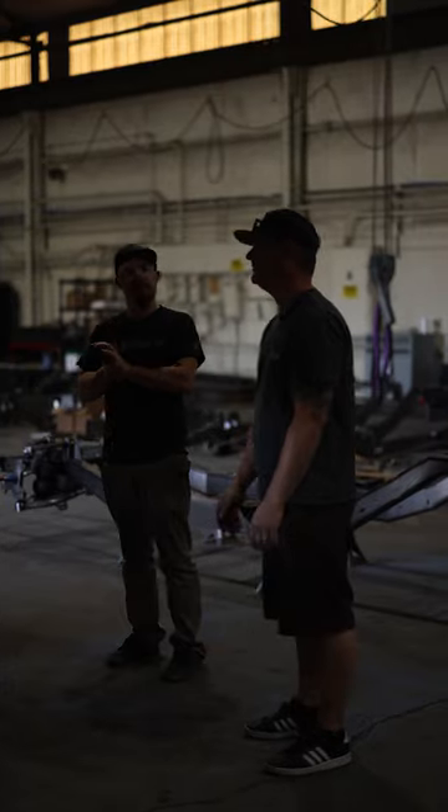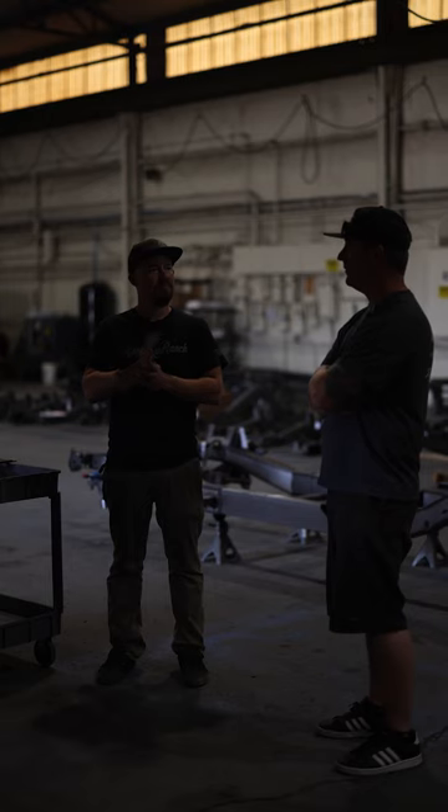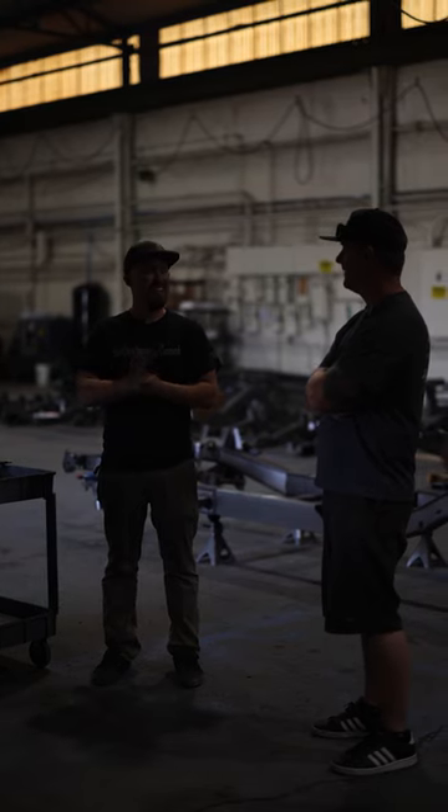How long have you been doing chassis? Spencer started doing chassis in 2016, and they originally came from the Sandy area — not Portland.